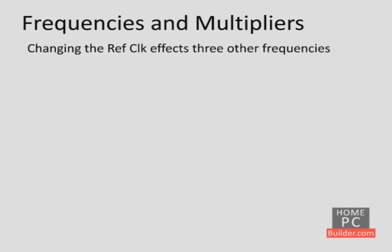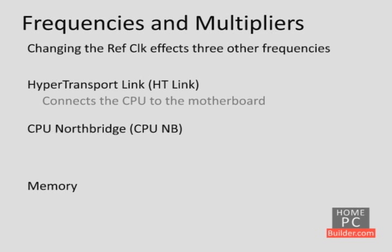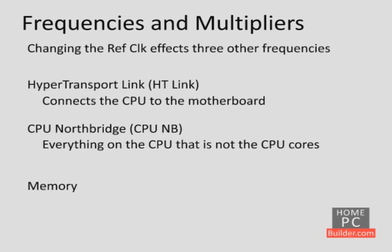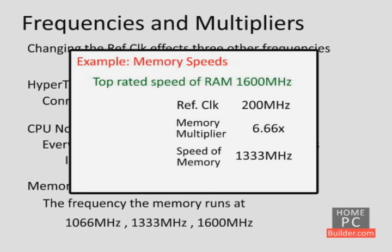The reference clock also affects three other frequencies: the HyperTransport link (HT link), CPU North Bridge (CPU NB), and memory frequencies. The HT link is what connects the CPU to the rest of the motherboard. The CPU North Bridge is everything on the CPU that is not the CPU cores — this includes the cache and the memory controller on the CPU. The memory frequency is just what it sounds like: it's the frequency the memory runs at, typically 1066, 1333, or 1600 MHz. By increasing the reference clock to find the maximum CPU frequency, we will also be increasing the frequency of these other components.